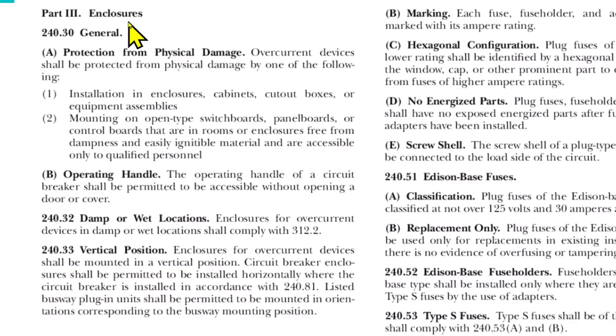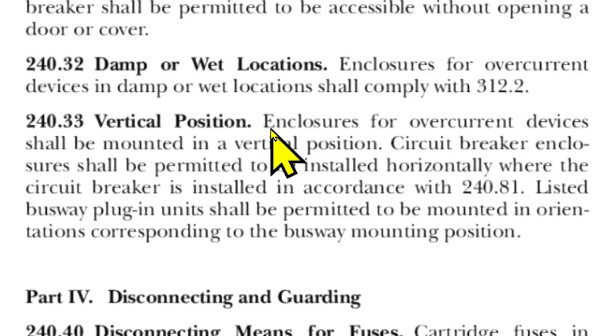This is from the 2020 NEC Article 240, Overcurrent Protection, Part Three: Enclosures. This is pertinent because our load center is a type of enclosure. Article 240.33 states: enclosures for overcurrent devices shall be mounted in a vertical position. Circuit breaker enclosures shall be permitted to be installed horizontally where the circuit breaker is installed in accordance with 240.81, which we'll look at in just a minute.